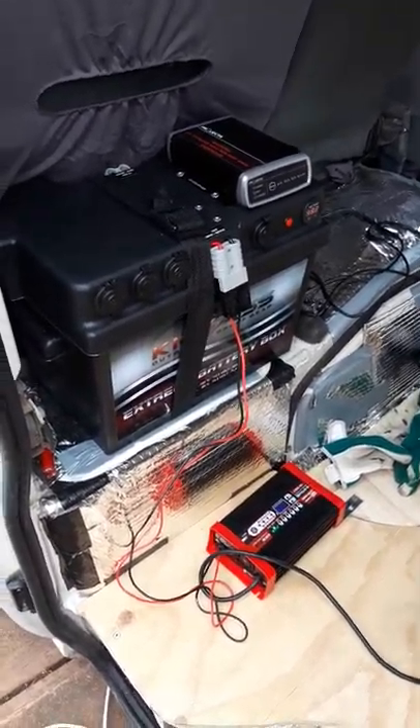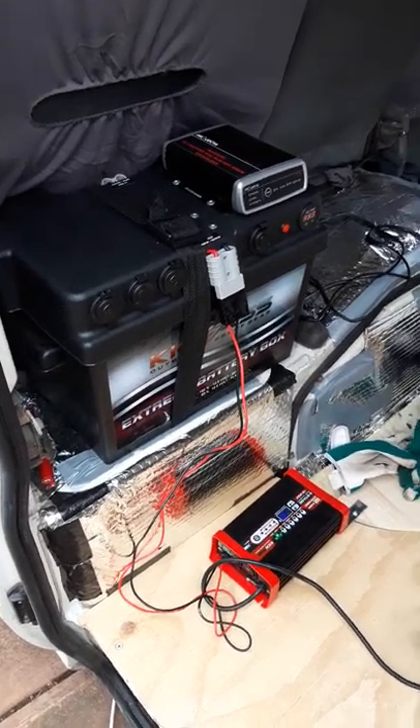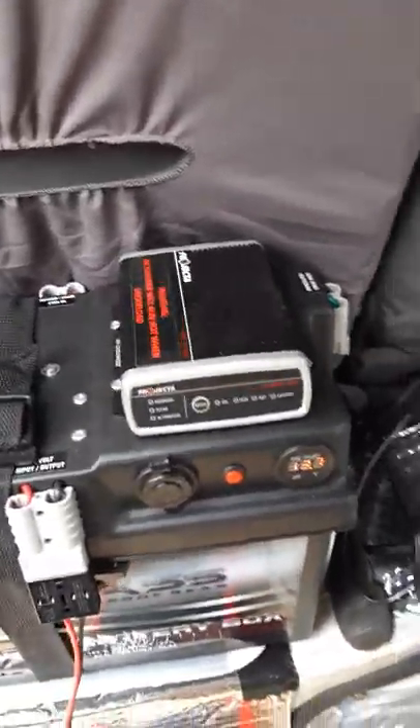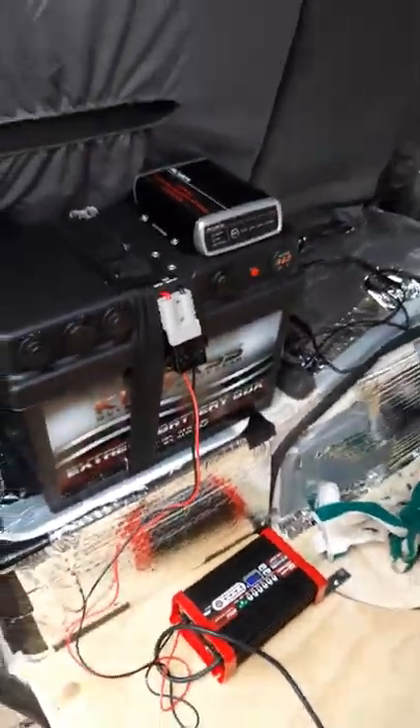I can highly recommend it to anyone out there. I also have a solar system that I can just plug into one of these Anderson plugs right there, so if I'm somewhere where I can't connect the battery to power, I can still charge it with solar.